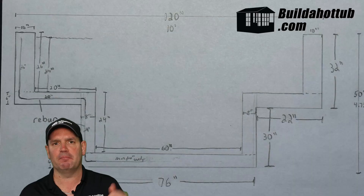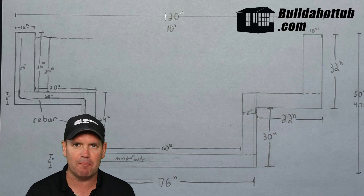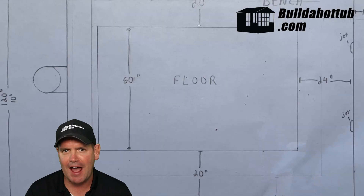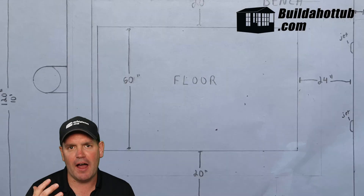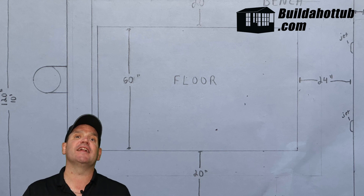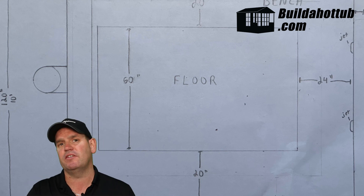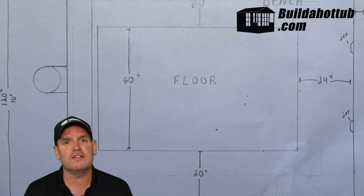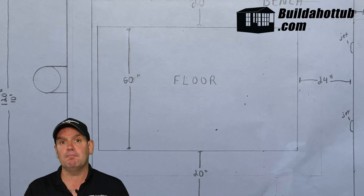When we're planning plunge pools and hot tubs, we've got to start with the design, and behind me is exactly what Ben did. He sketched it out on a piece of paper — it doesn't need to be fancy CAD or anything like that. He's got a straightforward rectangular layout, he's got his steps in there, he's got some bench seating. It's a pretty standard kind of setup for a plunge pool.